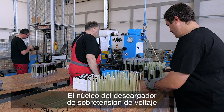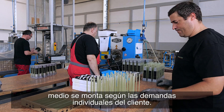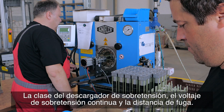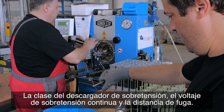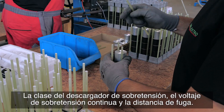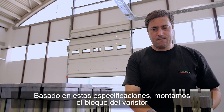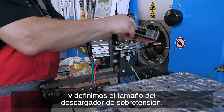The core of the medium voltage surge arrestor is assembled based on the customer's individual demands. The surge arrestor class, continuous operating voltage, and creepage distance are indicated. Based on these specifications, we assemble the varistor block and define the surge arrestor size.